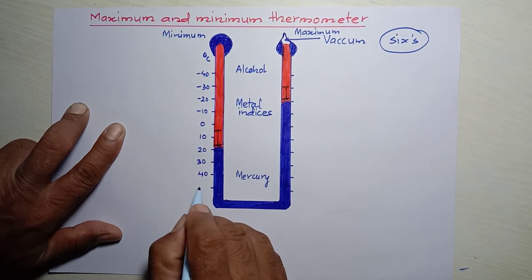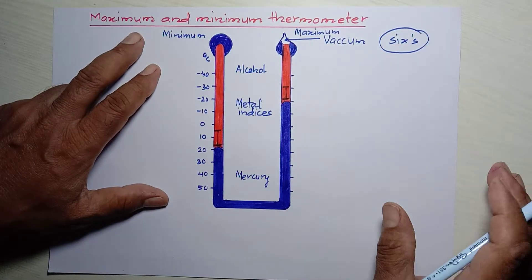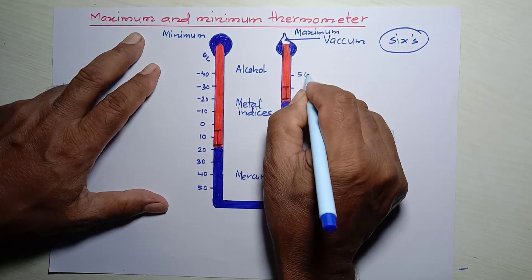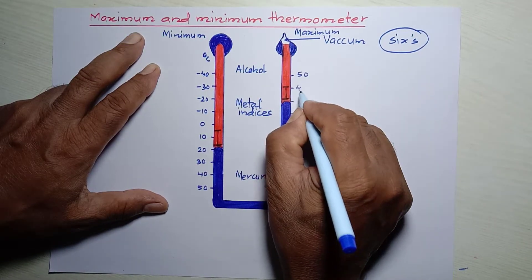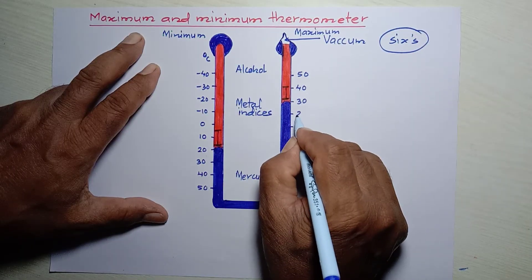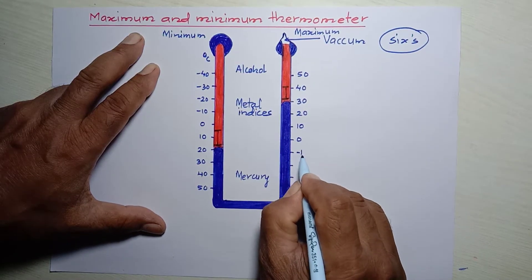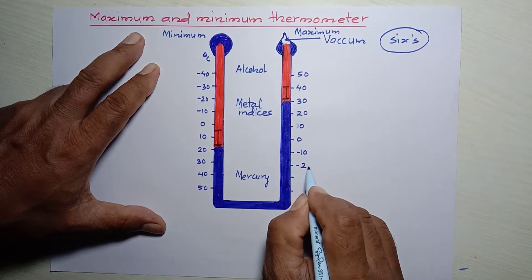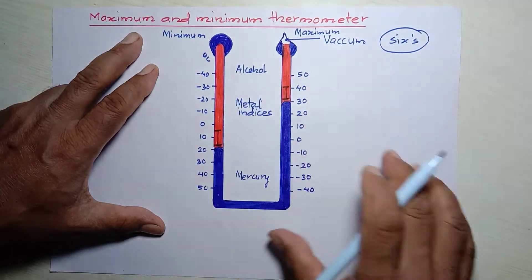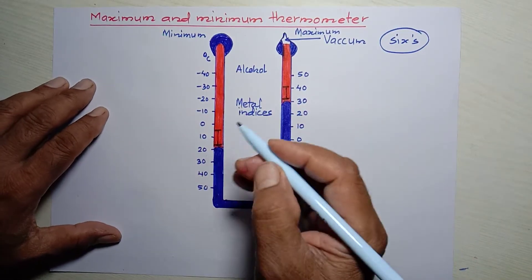On the right-hand side, it is just the opposite — it is in decreasing order: 50 at the top, then 40, 30, 20, 10, 0, minus 10, minus 20, minus 30, and minus 40.